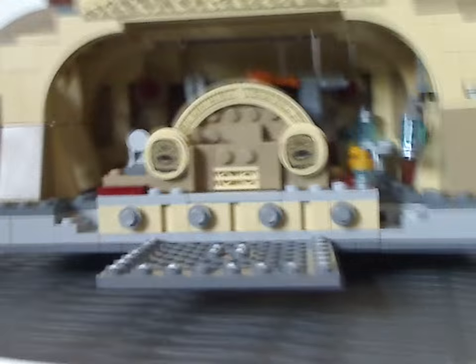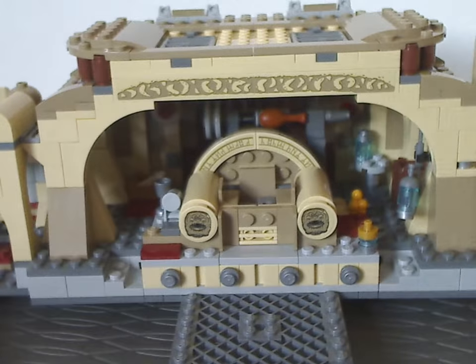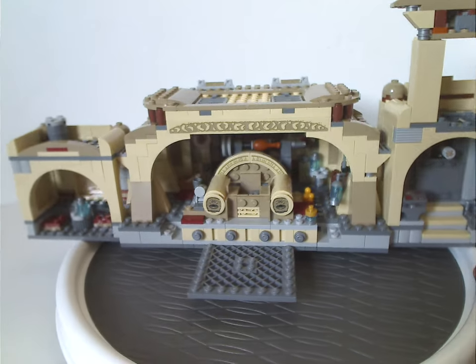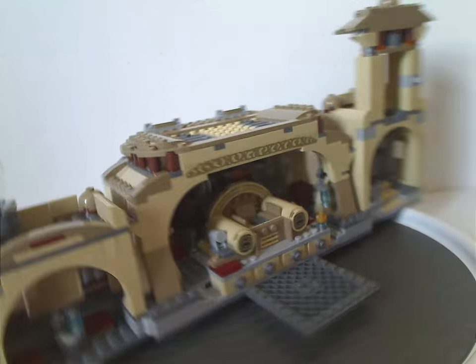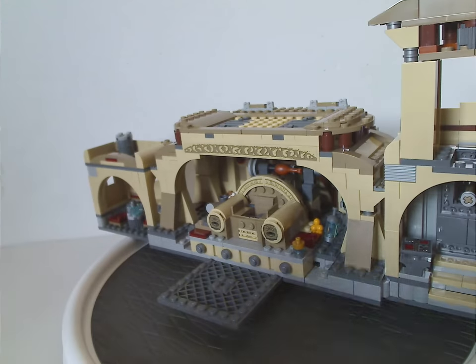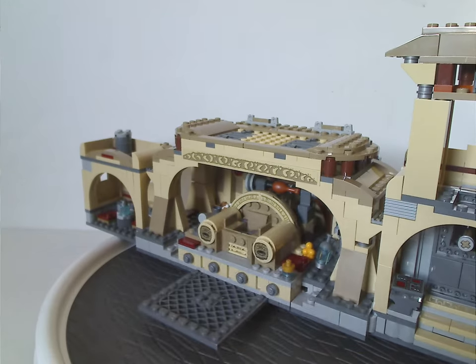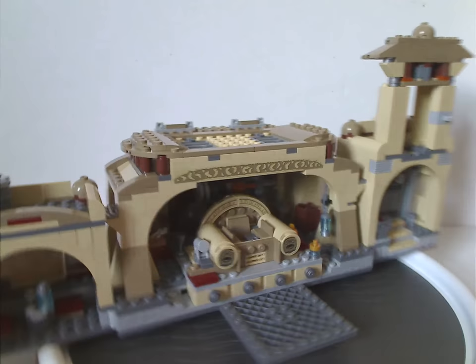Now on to what was previously Jabba's Palace and is now Boba Fett's Palace itself. Overall it's quite good for what it is, although it is a downgrade from the Jabba's Palace set from 2012 — without the large roof part and the tower, it's just a little bit shorter than that one. But it's probably designed to be more affordable and fitting for the hype of this show.